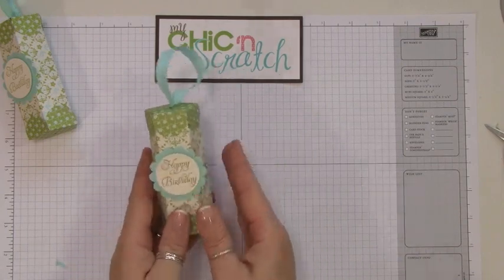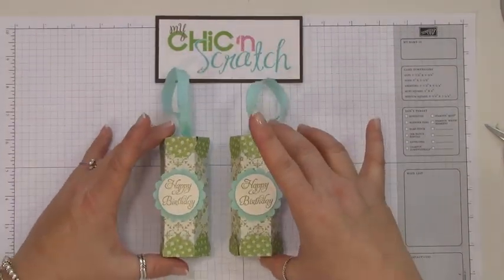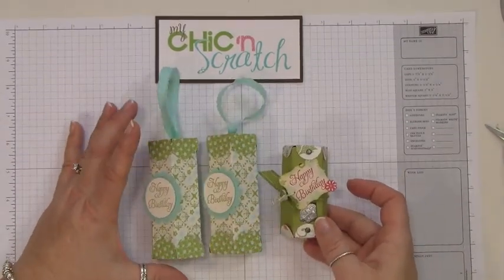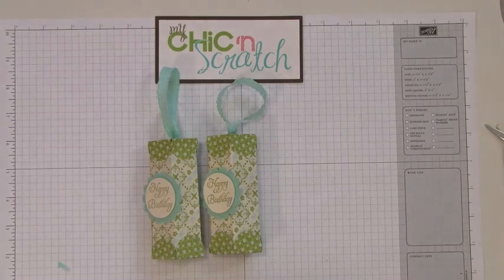Then I'm just going to attach this to my tube using some mini glue dots — decide where you want your front to be and attach it. Here's the simplified version, and here's the one I showed how to make yesterday. If you have any questions let me know — thanks a lot, bye!